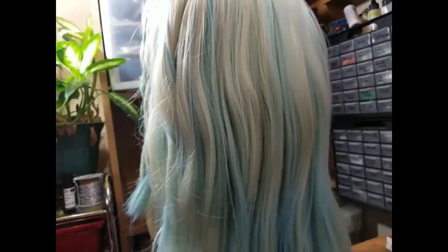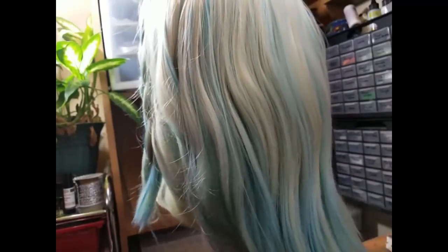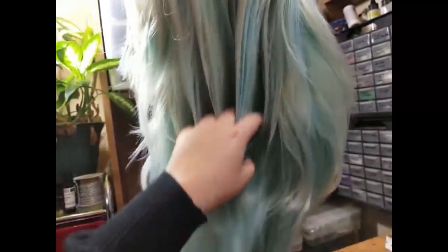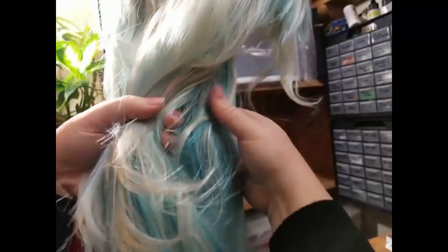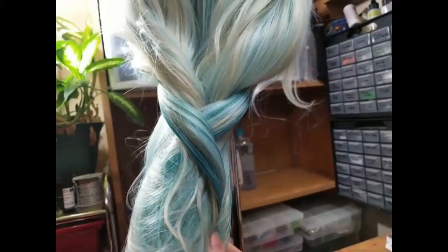I could brush this wig forever — I just love playing in her hair. If y'all have any questions, comments, or ideas, I would love to hear from you. If you enjoy my free tutorials and would like to share some of your own work, please check me out on Facebook and Instagram — you can tag me on Instagram or share stuff to my wall on Facebook.